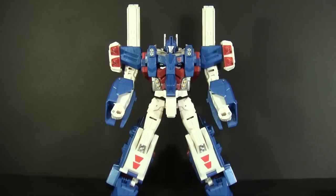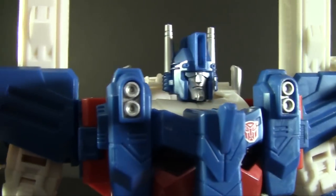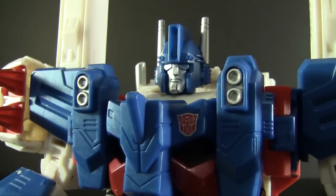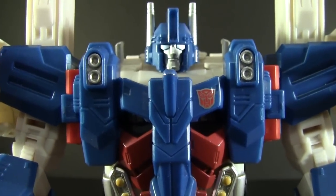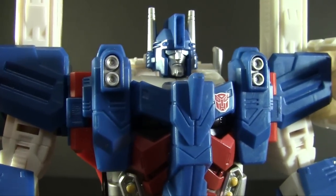And thusly we have our Combiner Wars Ultra Magnus in his full robot mode, looking quite magnificent. The look of this toy made me immediately sell off my other Magnuses — got rid of my City Commander, got rid of my Titanium Magnus. This is the one I've been needing. I love the modernized look; everything is sleeked down in just the right ways. IDW did a really good job reimagining him and Hasbro did a really good job casting that reimagining in plastic while still retaining a lot of what made the original G1 unique and cool.